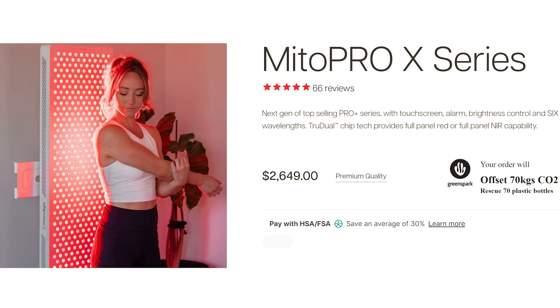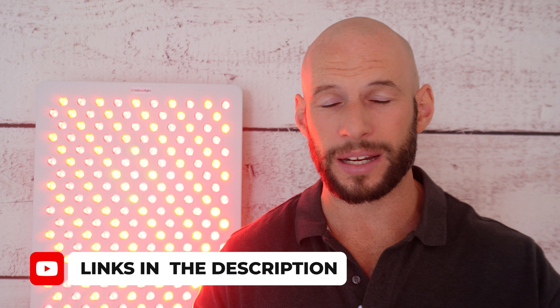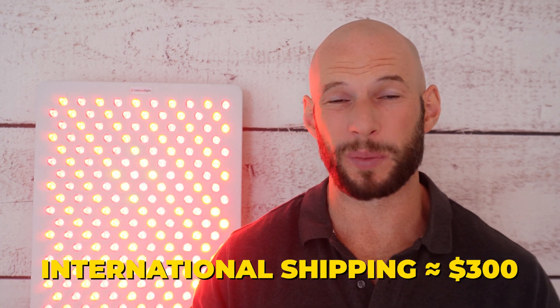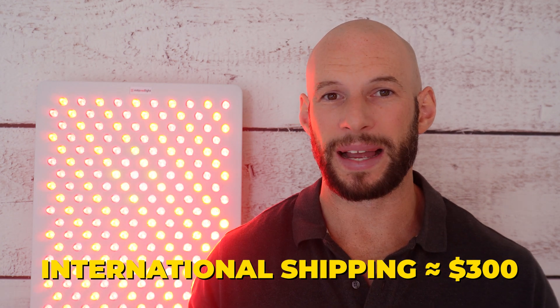So how much does it cost? It retails for $2,649 US dollars. However if you place your order using the link below and enter the discount code, you're going to save five percent, bringing the price down to $2,516 US dollars — that is an affiliate link. There's also free shipping to America, however if you want to get this shipped internationally expect to pay up to about $300, and that price does not include duties or taxes, so it could get rather expensive if you're shipping to say Australia.